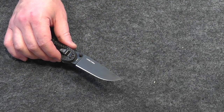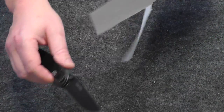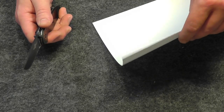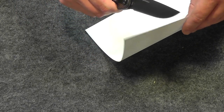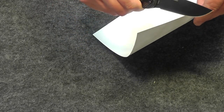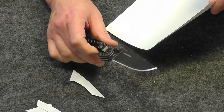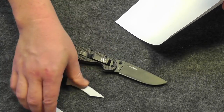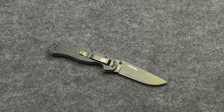Let's give it a paper test. I'm not a big fan of this test — I don't think it tells you much more than the user's ability to slice paper — but let's go ahead and take a look. So there it is: a nice, sharp knife. It will retain that edge for a very long time. Very durable with that D2 steel.